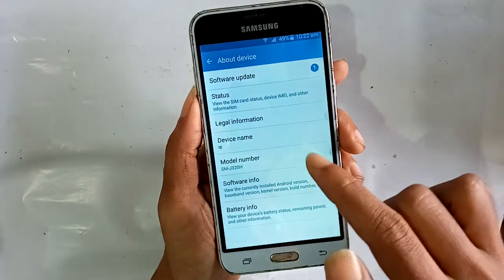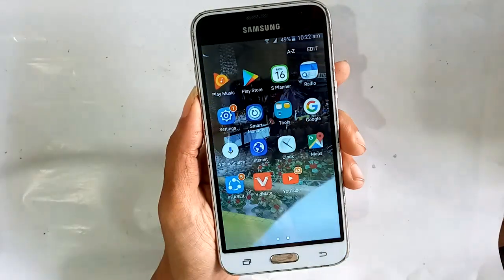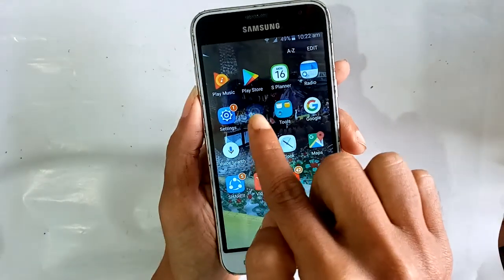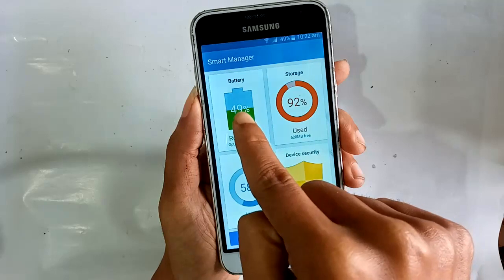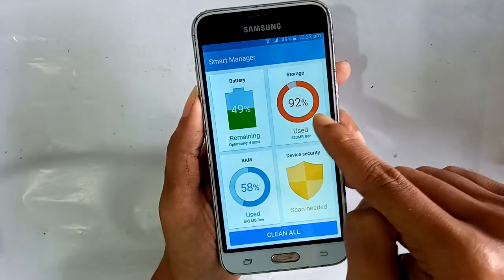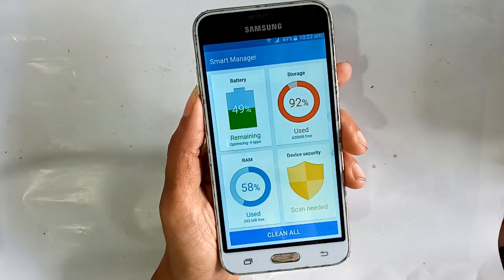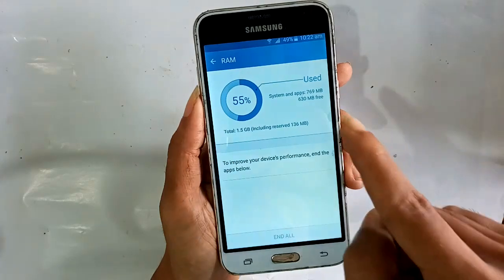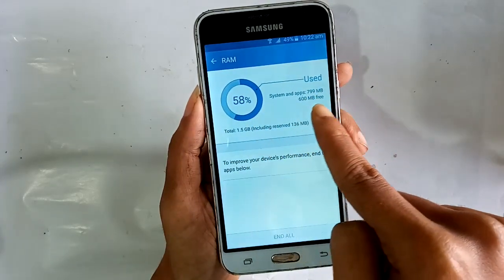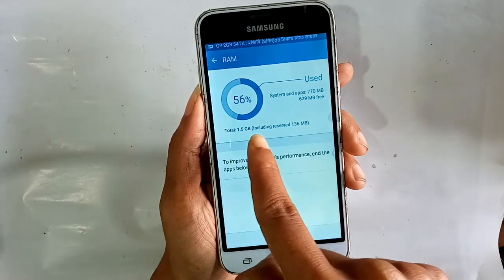Under About Device, the RAM is not shown there. Press back and open Smart Manager. Smart Manager shows Battery, Storage, RAM, and Device Security. Press RAM and it will show this phone's RAM: 1.5 GB used and unused, total 1.5 GB.